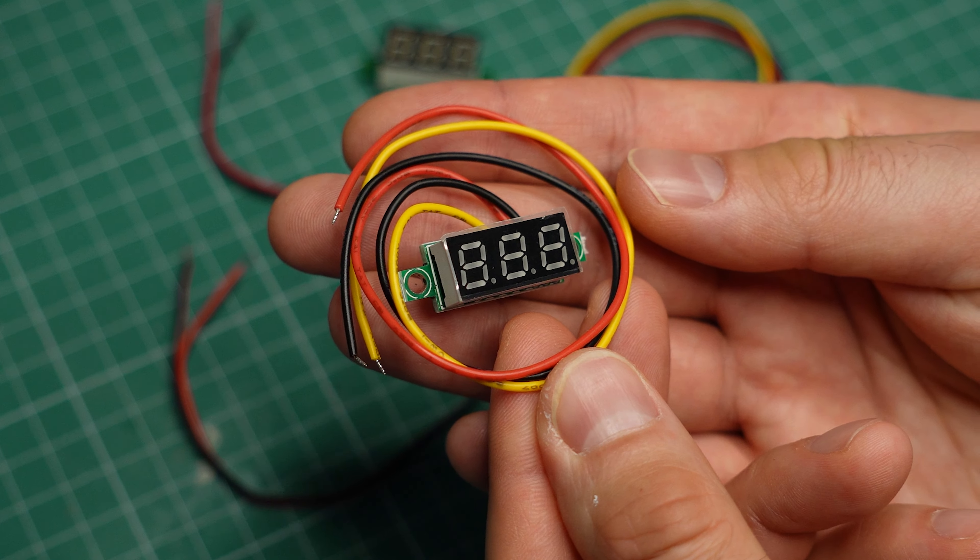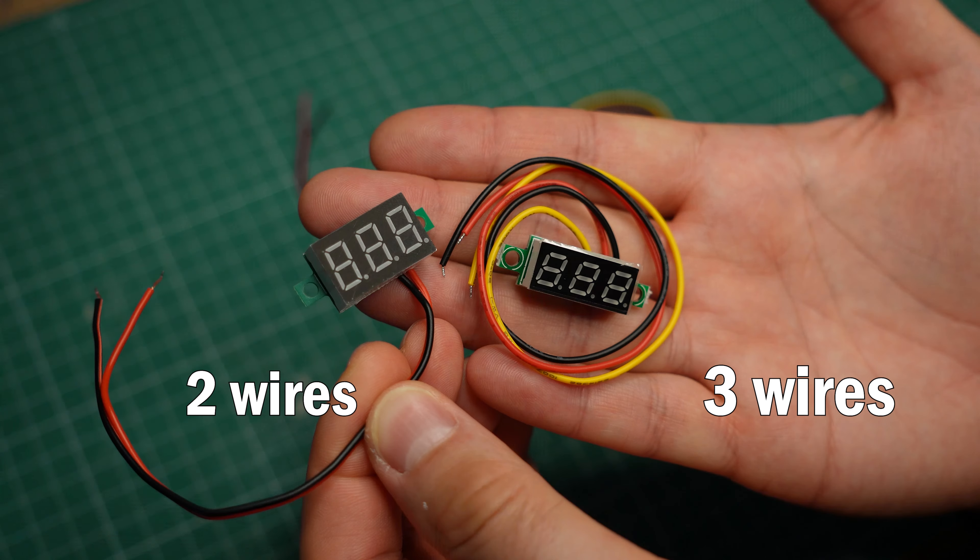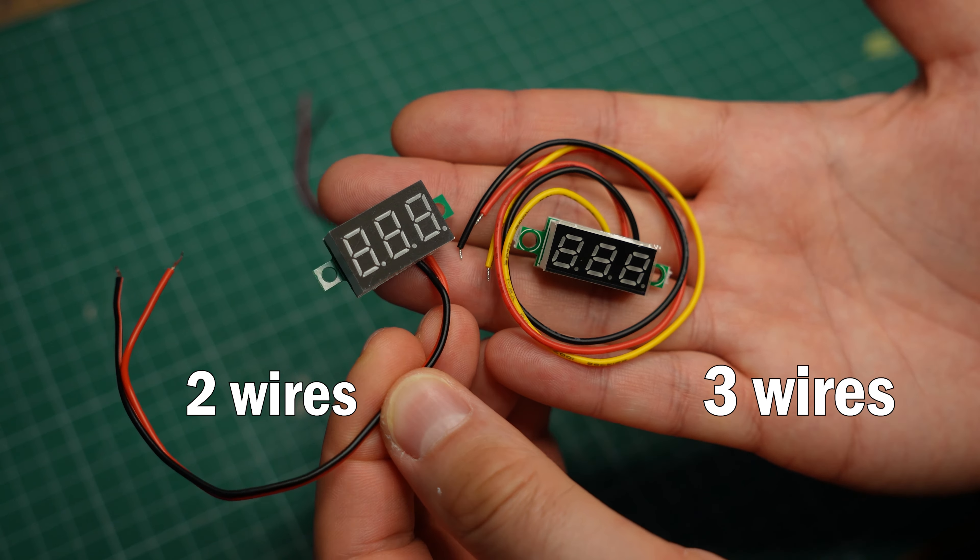These are super simple digital voltmeters. They are cheap and easy to use, which makes them great for DIY projects. Let me show you how to use them.